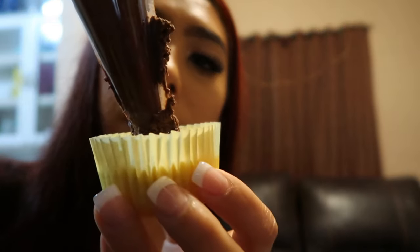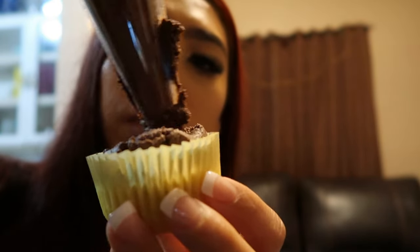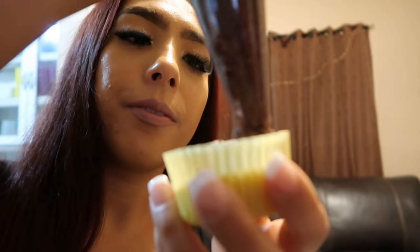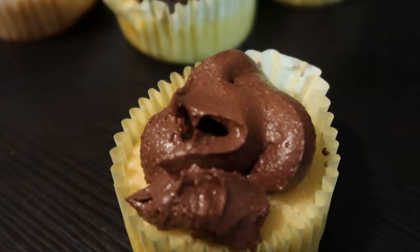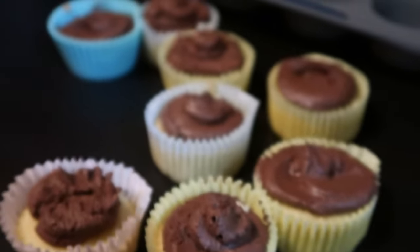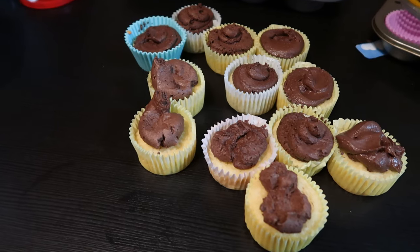Time to add the frosting! Let's go on to the next one and add another one. I'm going to keep going. Look at that! We finally got all 12 done. I am ready to give one a try.